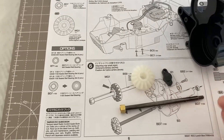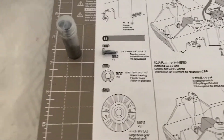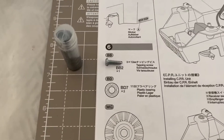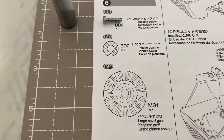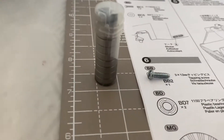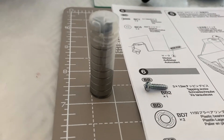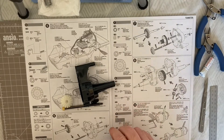We're also going to need our BS9 and one of our BB2 screws which is the 3 by 12 millimeter screw. If you're building this to kit, the plastic bearings are the BD7s, but in my case as you can see I've got a tube of proper bearings which I'm going to replace those with.